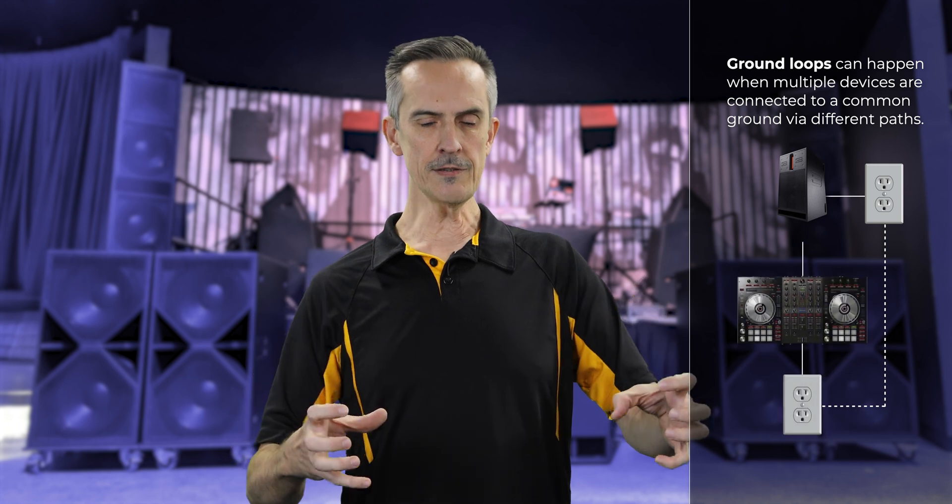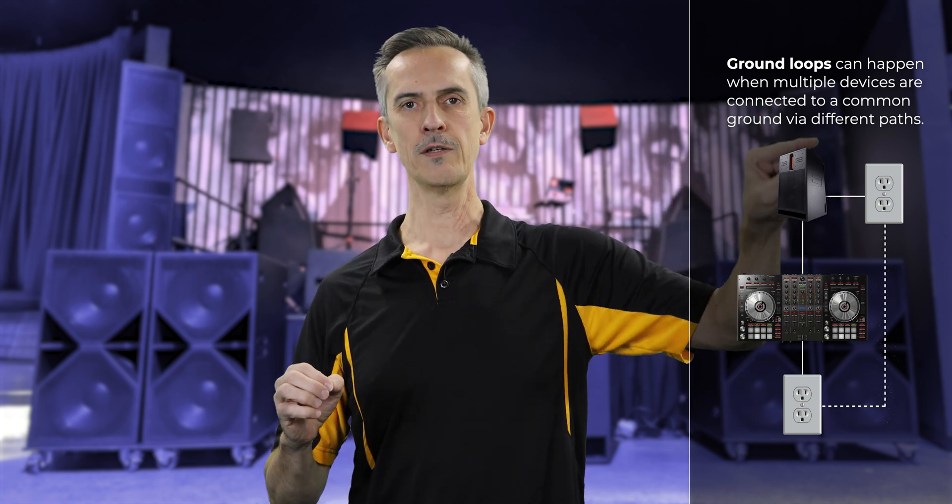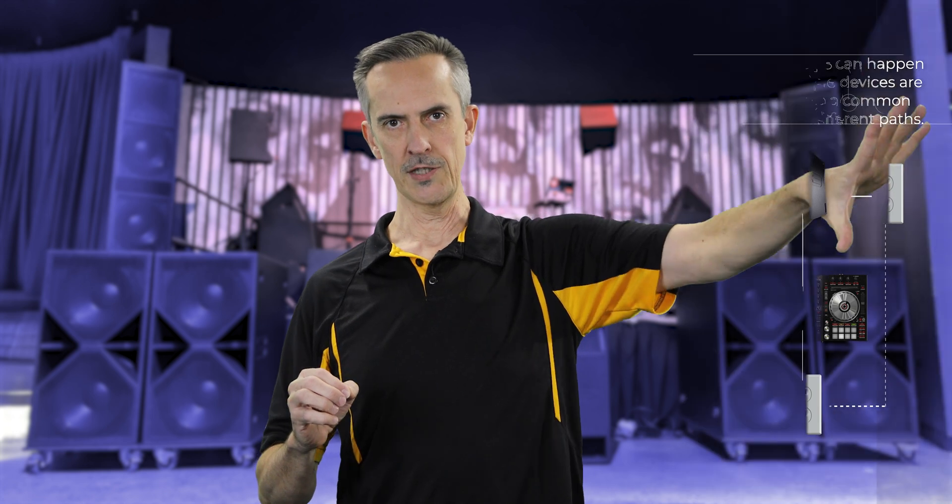Ground loops are different in that they don't loop and amplify and feed back. A ground loop is not a feedback loop. It's usually electrical hum — 60 Hz hum — or noise created by motors or dimmers that gets into the electrical system. That electrical field is induced into the signal cable, which then picks up that noise and feeds it forward into the gear, eventually reaching the amplifiers and loudspeakers, where you hear it.